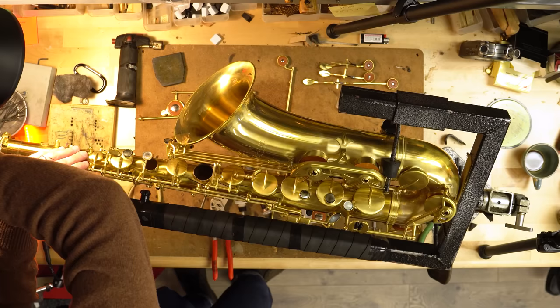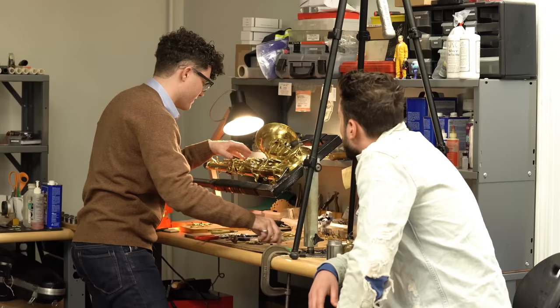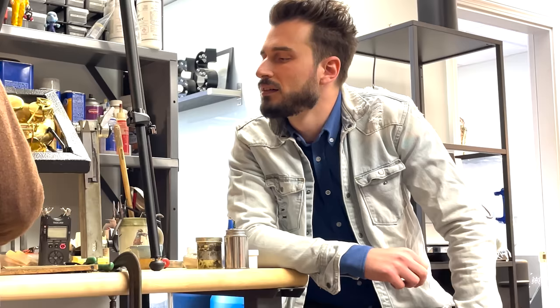Jack's take is that a good player is going to sound great on everything. But the real question becomes: how long is that not-so-good saxophone going to last? How can you do that comparison 10 years from now when you've played both instruments? That's really what it comes down to — student model compared to an artist model. Because the saxophone is a very complicated instrument with so many parts, compared to something like a trumpet which has far fewer individual moving parts.